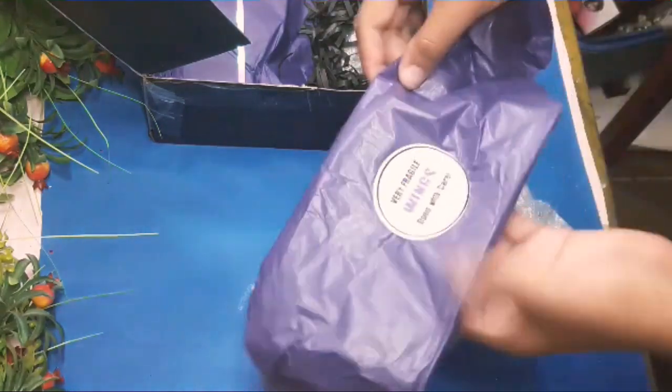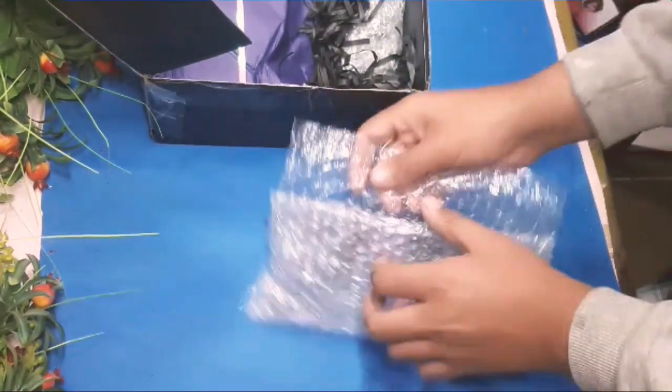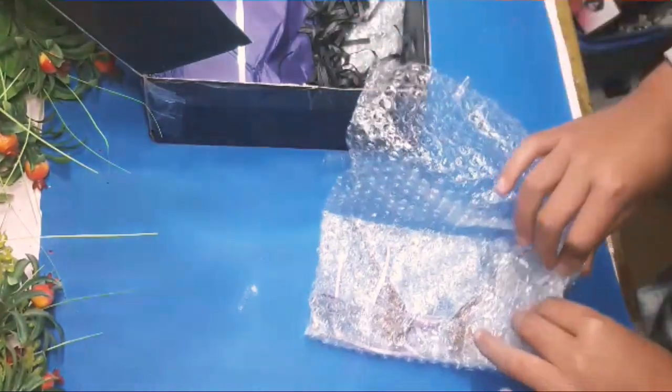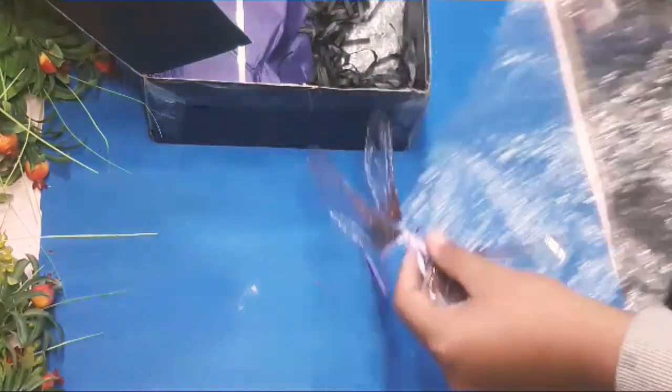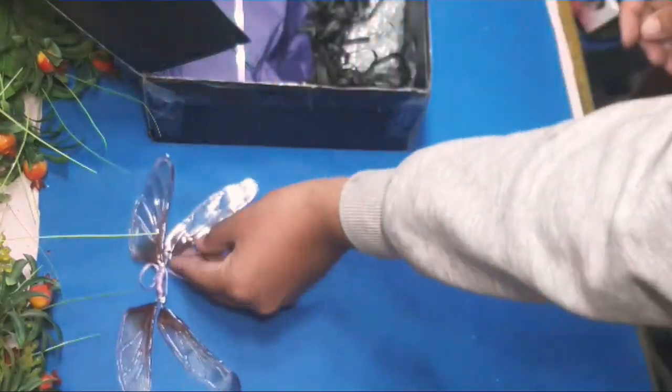Now let's open the doll wings. I think he packed everything very very well and I'm so impressed. The wings are just so amazing — look at them.